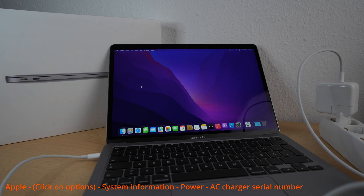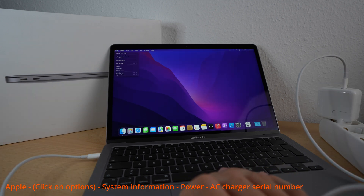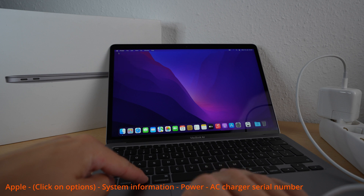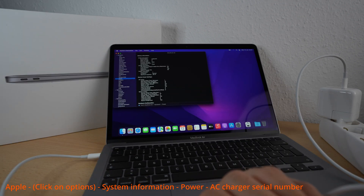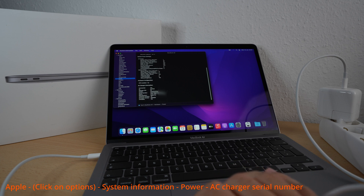Click on the Apple symbol in the upper left corner and push Options to switch the menu. Then click on System Information and use the button Power and scroll down. You can see the serial number of your power adapter now. If it's fake, you will not see a serial number.